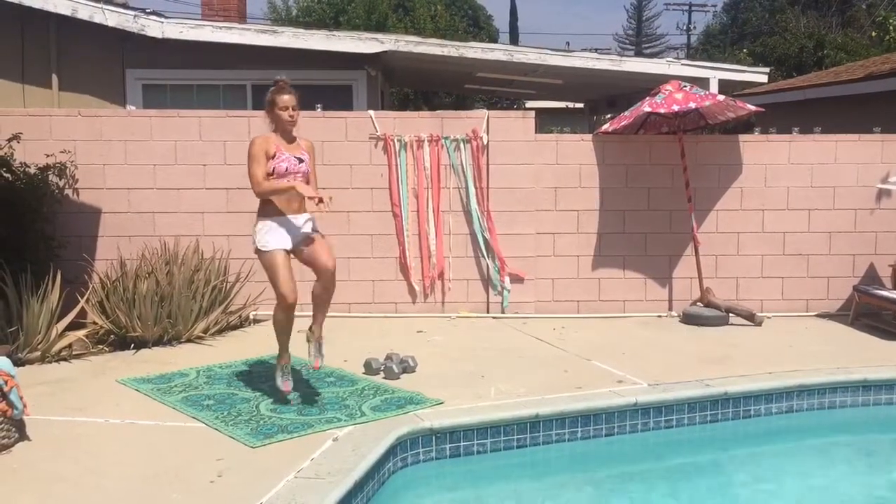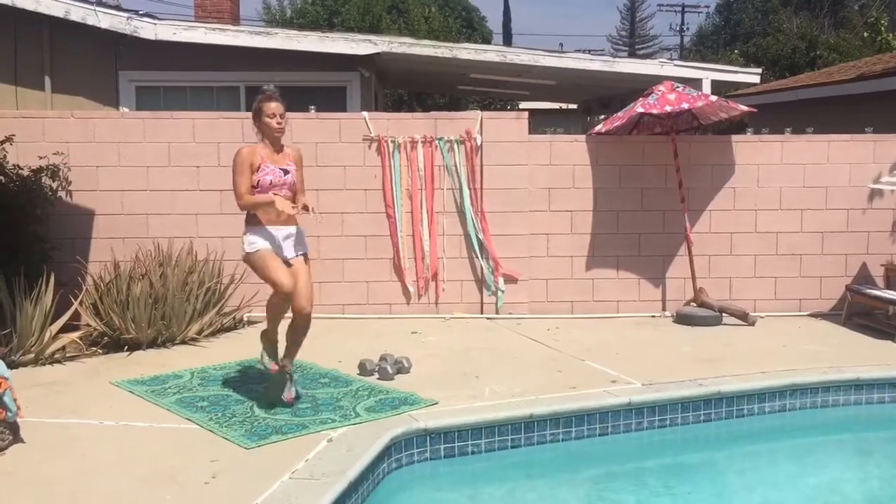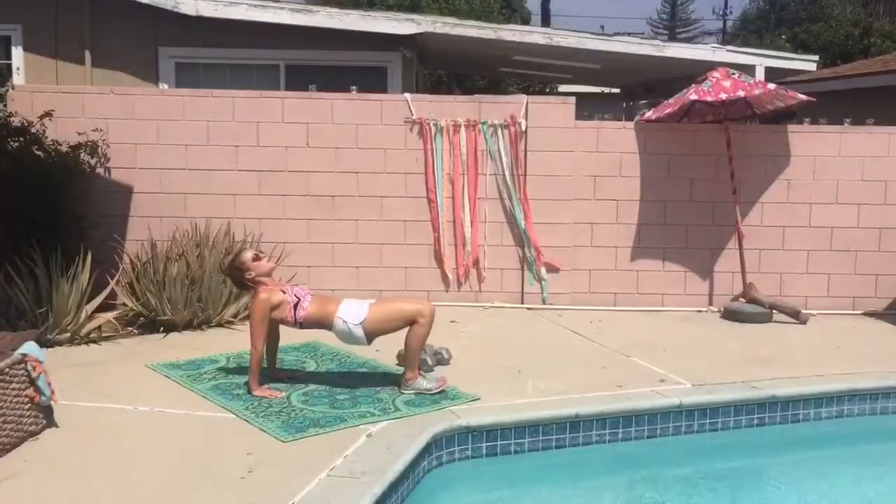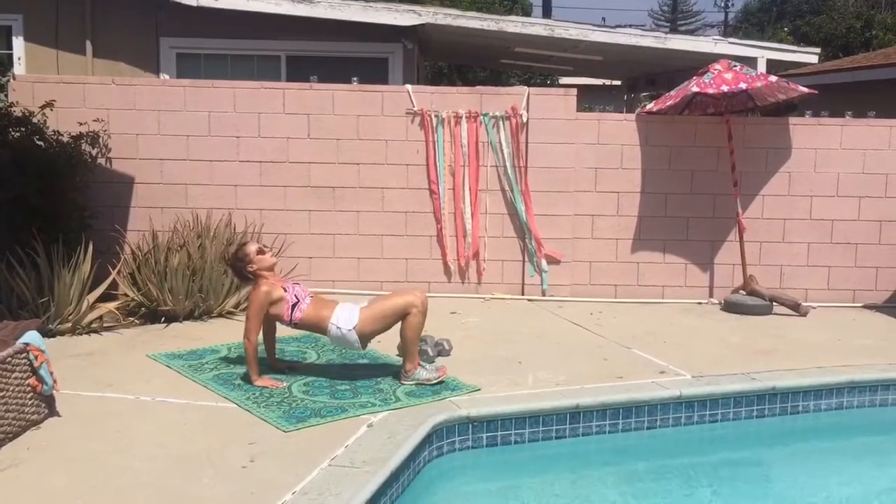High knees as quick as you can go. Bring those knees up, suck in your belly, bring your hands in front of you, try and tap your knees higher and higher — one full minute.